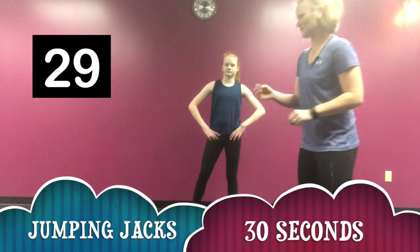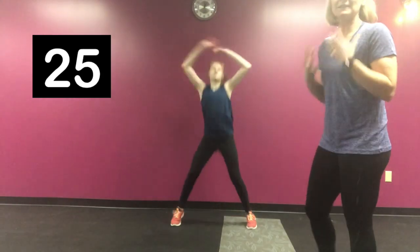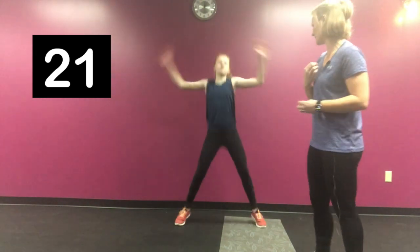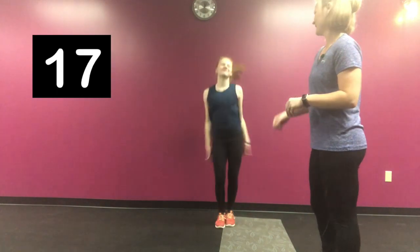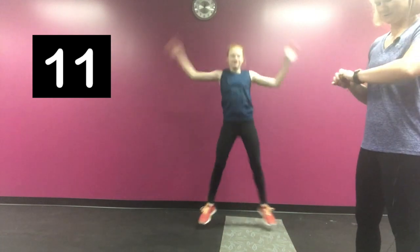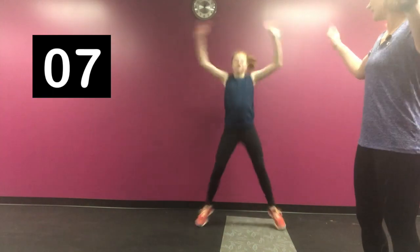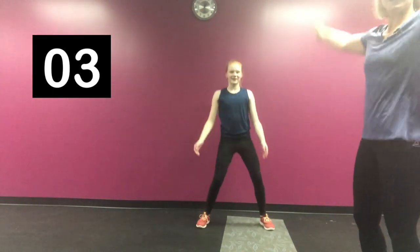Our next exercise is going to be jumping jacks — go ahead, 30 seconds of jumping jacks. This is to get your heart rate up, so you've got a little bit of a cardiovascular aspect to the workout and you'll burn some extra calories. It's Lily's favorite exercise! It's all about getting your heart rate up. Try to keep your arms strong and nice and strong.